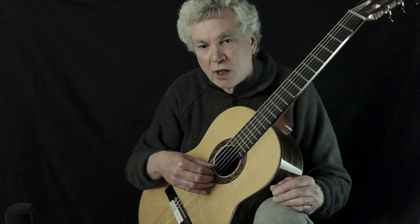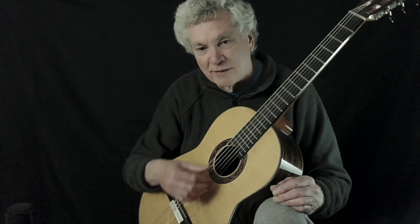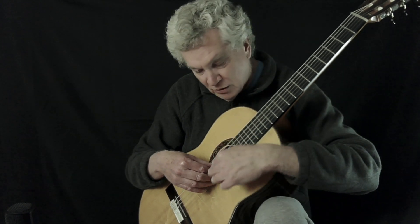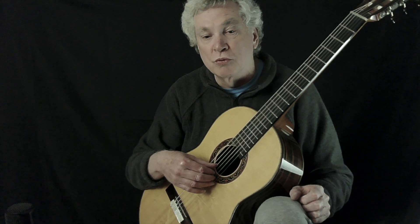It takes some time to develop that, so you're going to have to practice it. Try to avoid rolling your hand over like this. Some people when they're learning do it that way, but that's not the way you want to do it. Your hand should be very steady, and you just let the impulse ripple right across from your thumb up to the ring finger.